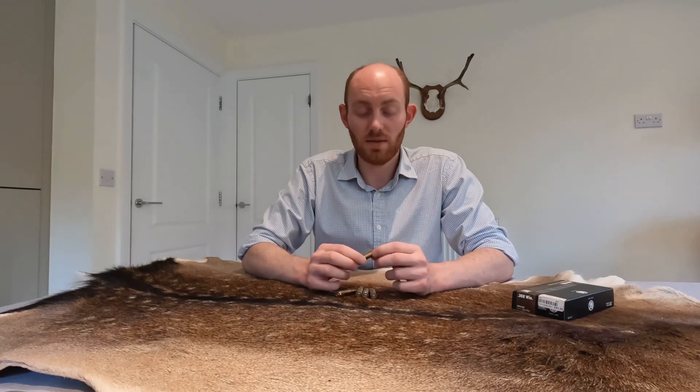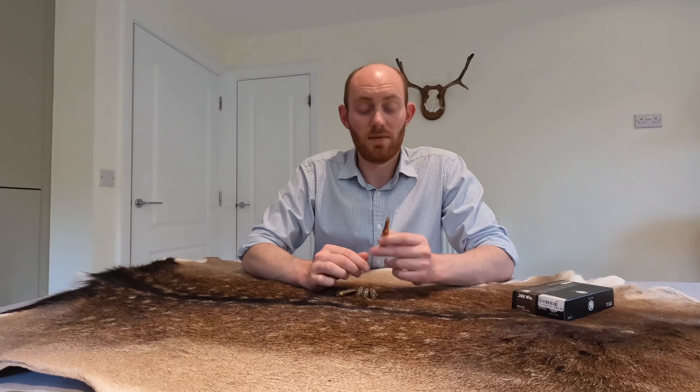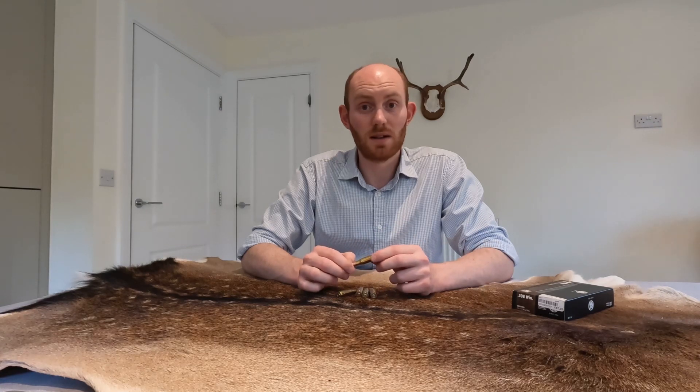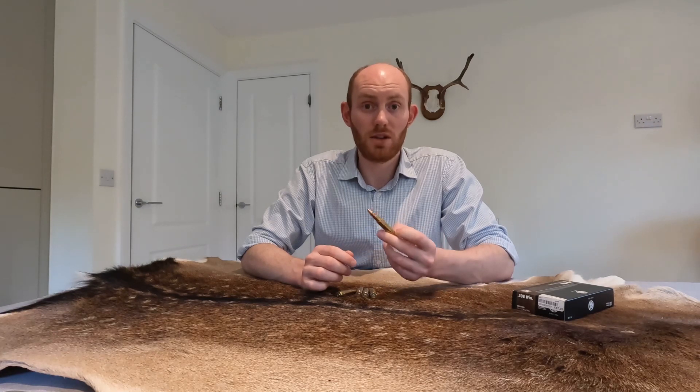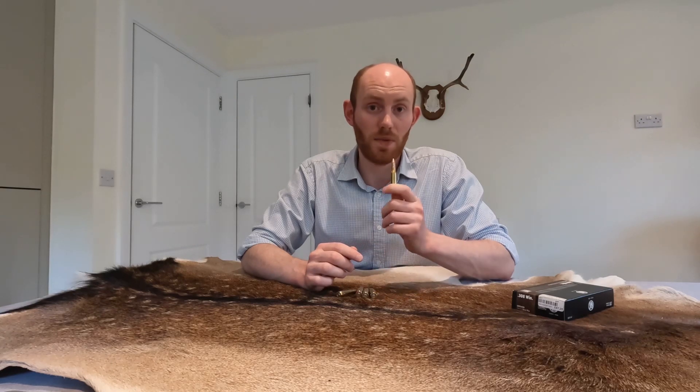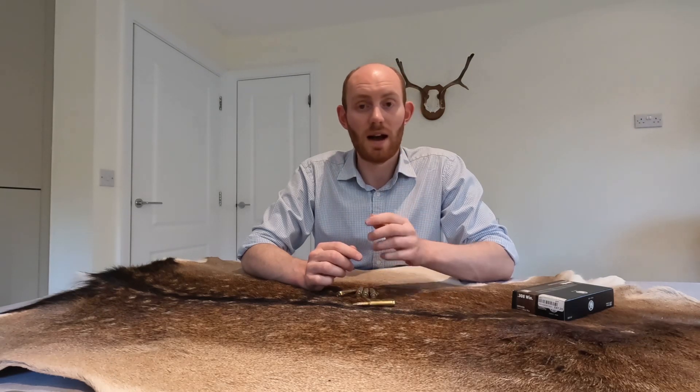It's a very gentle round with not a huge amount of recoil. I've never had it fail to efficiently and humanely kill something without massive amounts of carcass damage. It's also widely available — I challenge you to find a gun shop in the UK, and probably overseas as well, that hasn't got some .308 ammunition in stock.